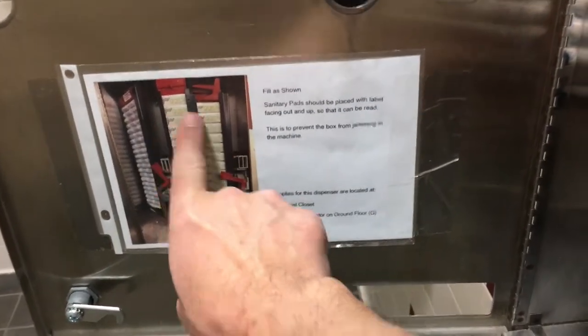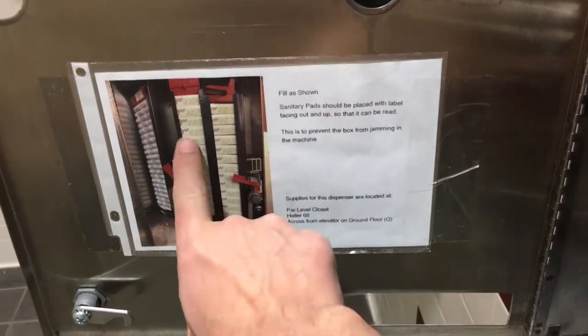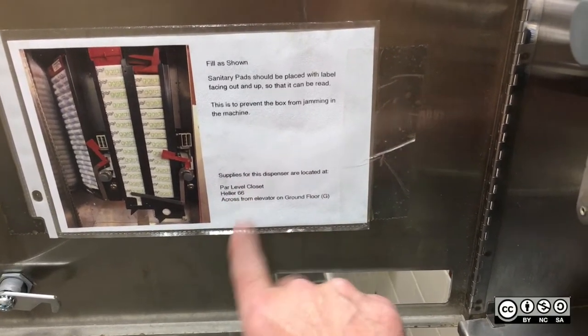Just to make sure, I wrote up some instructions with a picture, which is always helpful. Not everyone's going to read this, so just put everything in there like that. Then put a little breadcrumb down here so that when it runs out, people know where they can go find them.